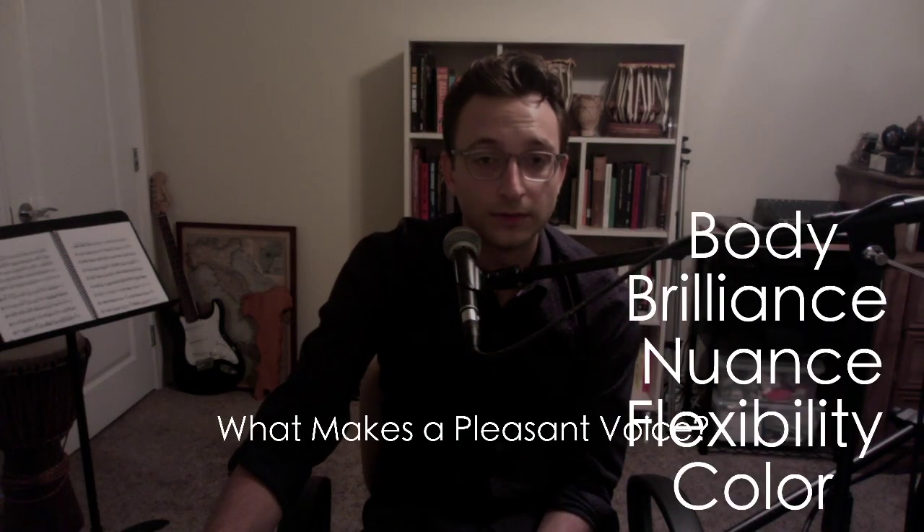Before we get on to the clarinet specifics, I would like to play for you two of my favorite singers. First one is my favorite — it's Ella Fitzgerald, and it's a song called 'It's Only a Paper Moon.' I want you to listen for these five things: body, brilliance, nuance, flexibility, and color. Think about which of these adjectives can describe Ella Fitzgerald's sound.